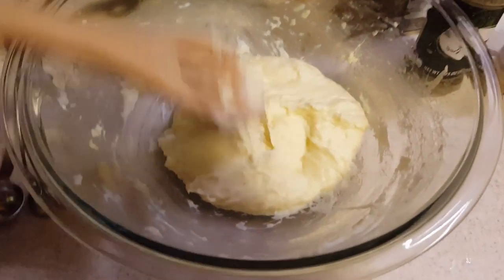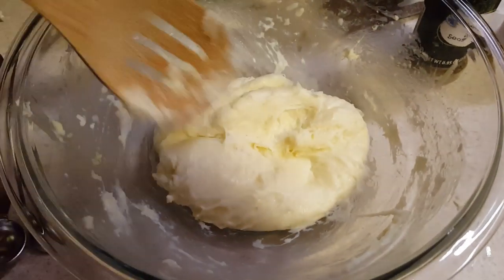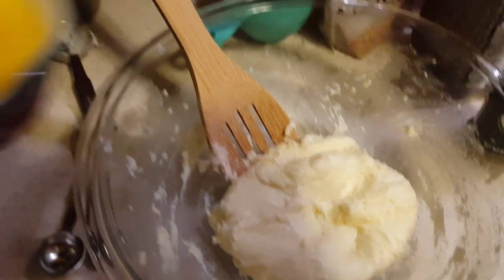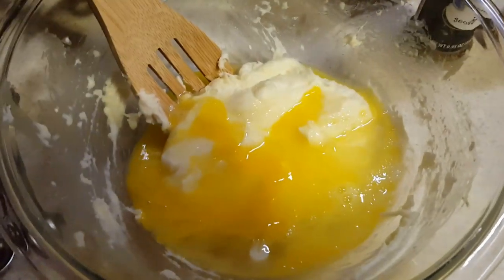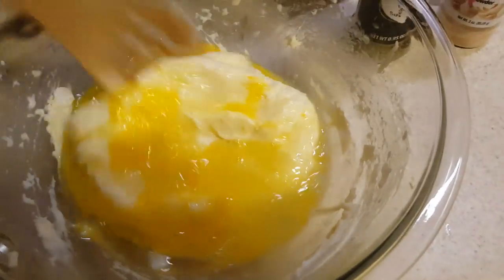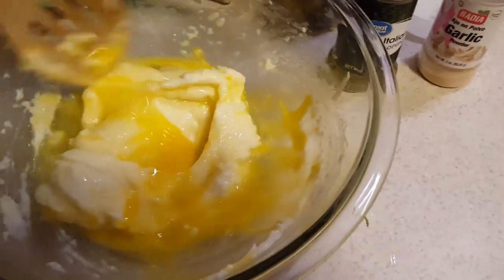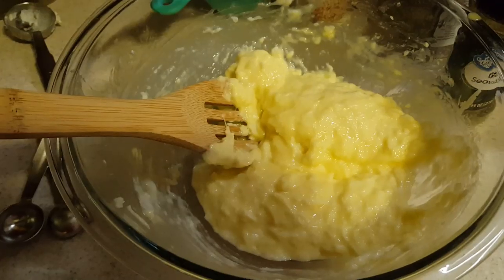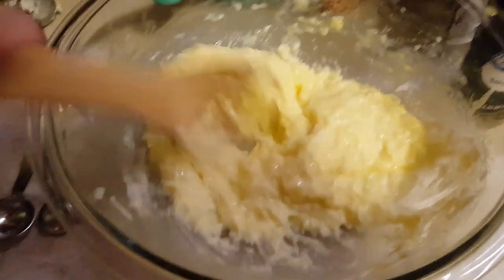The cheese is now at the consistency we want — it's like a ball, all melted together. We're going to add two eggs. You want them to be mixed and beaten already before you pour them in, then stir it all together and get that incorporated, mixing the cheese with the egg really well.